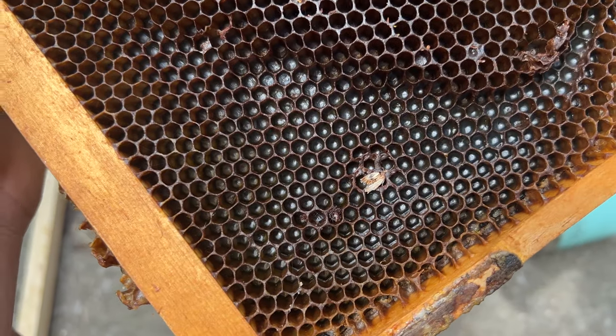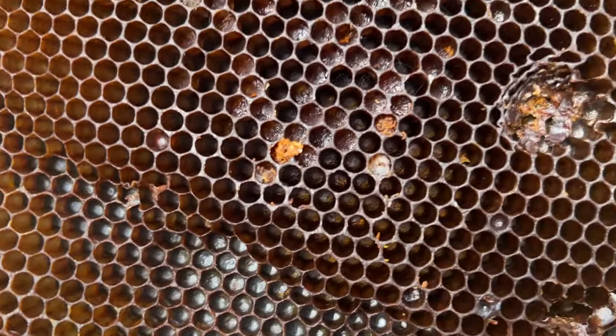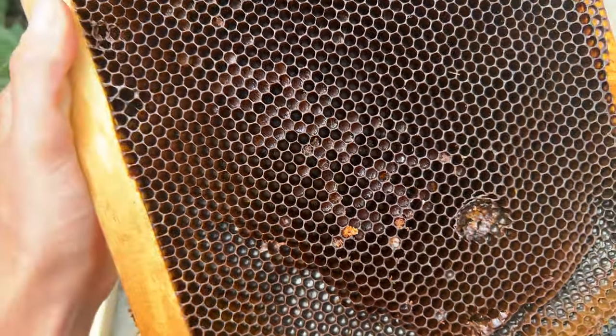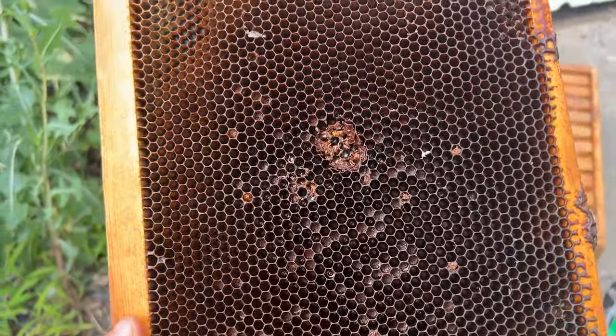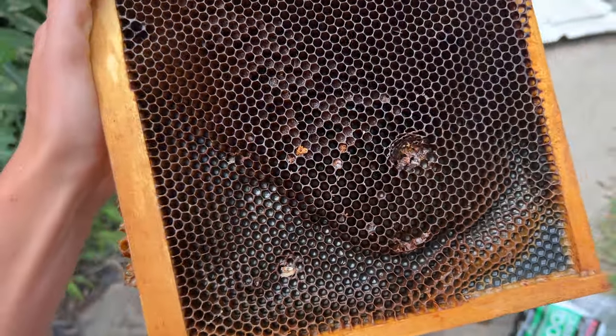Just as a general reminder, if you have any built-out comb that you kept in like your garage for storage or something, please make sure you look over those frames really well. Please freeze them because there is likely going to be wax moths on them. I'm looking through some of my frames right now and you can see there's a squished wax moth that I just squished. It did have larvae in some of these cells. I just took this out of the freezer, so it should be good now. But I'm still going to remove any cells that I see that have larvae in them.